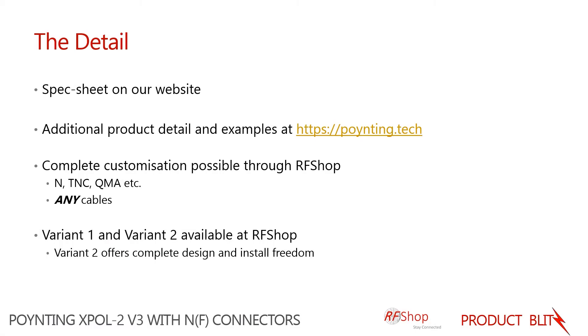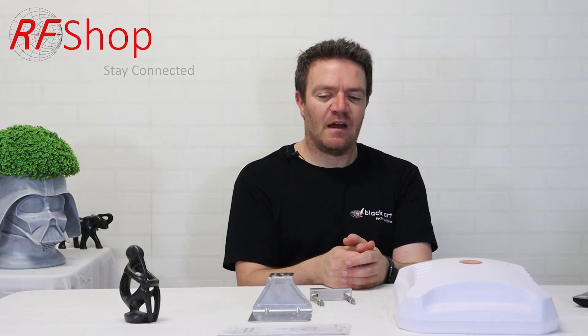For any customization — using this antenna as a building block as part of a much bigger project — feel free to contact us at RF Shop. We can provide you with any cable with an N-male connector that connects to this antenna, and the other end can be terminated in anything you want: SMA, N-type, TNC, or QMA connectors.